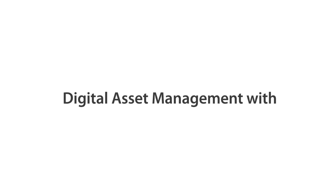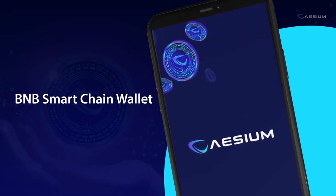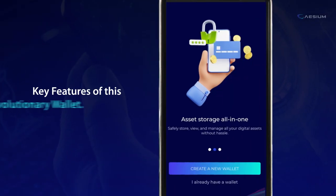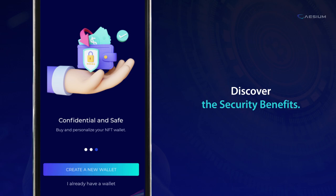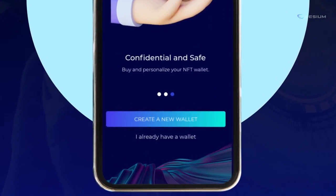Welcome to the Future of Digital Asset Management with Cesium BNB Smart Chain Wallet. Swipe left to explore the key features of this revolutionary wallet. Swipe left again to discover the security benefits that come with it. Let's take the first step on your Cesium crypto wallet journey.